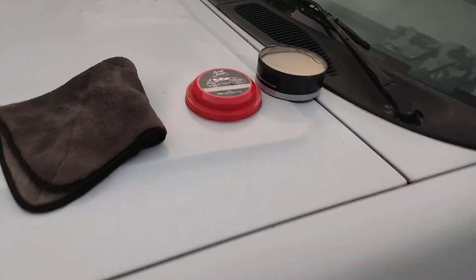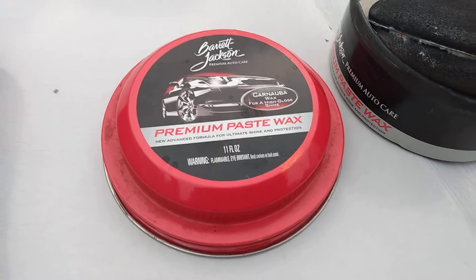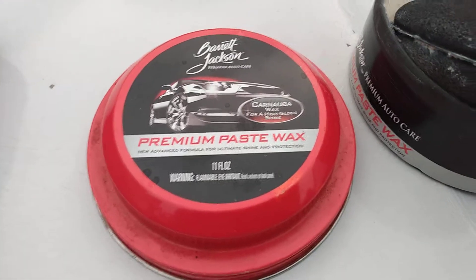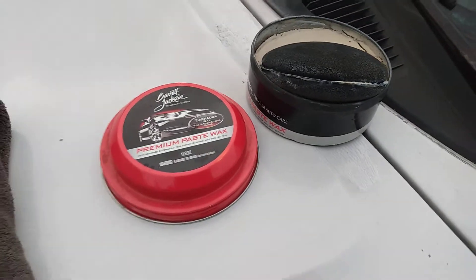The reason being, this is a premium carnauba paste wax. As you can see, carnauba wax for a high gloss shine right there. Had to show you guys what this stuff is like on a white paint.